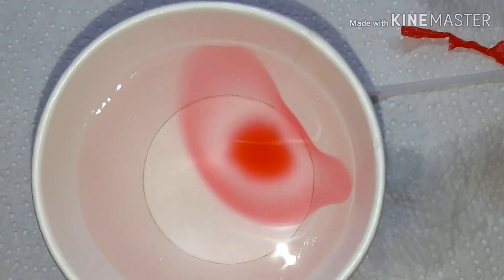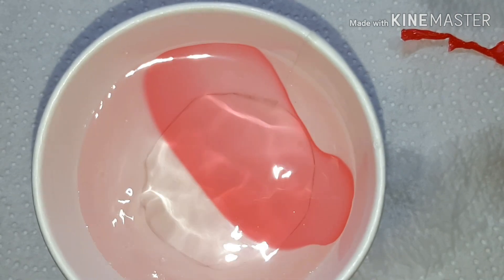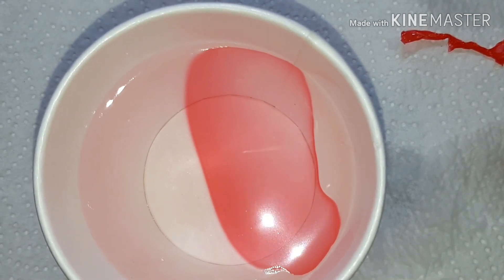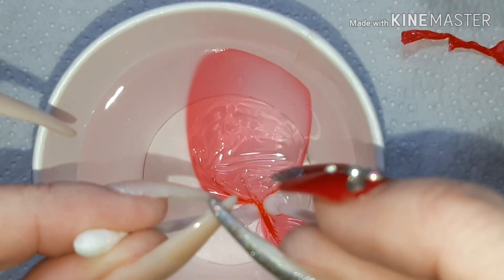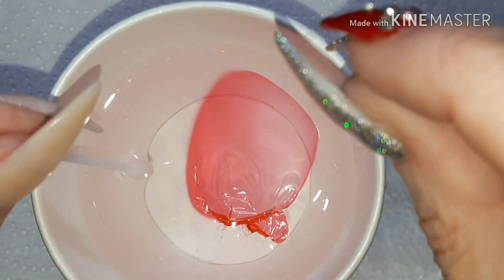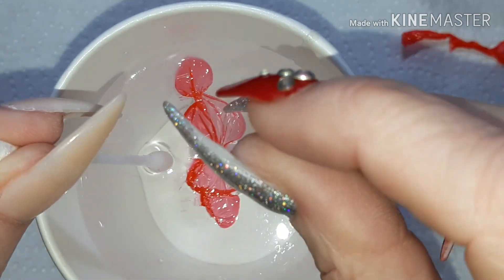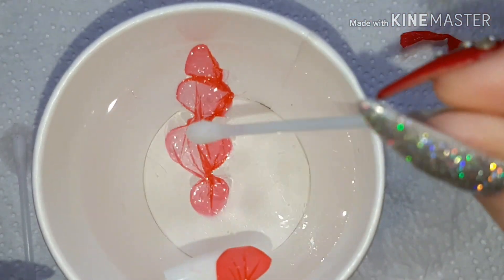I'll show you one more time — again, just one drop of polish, blow on it until it's somewhat dry. There are many other videos of this technique on YouTube as well. You can see that one wasn't completely dry, so you can see what I mean about making sure the polish is at the right state.